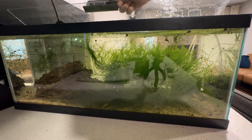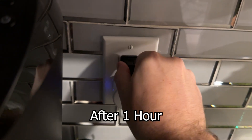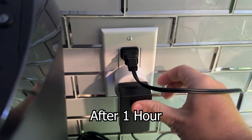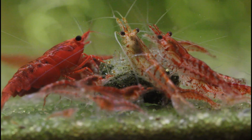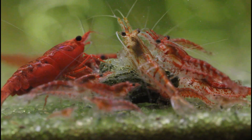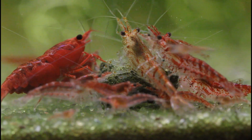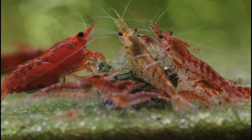Now we just have to wait an hour and we can turn our lights and filtration back on. Huge thanks to Mark's Shrimp Tanks and Shrimply Explained for their respective resources on this topic, which will both be linked in the description.